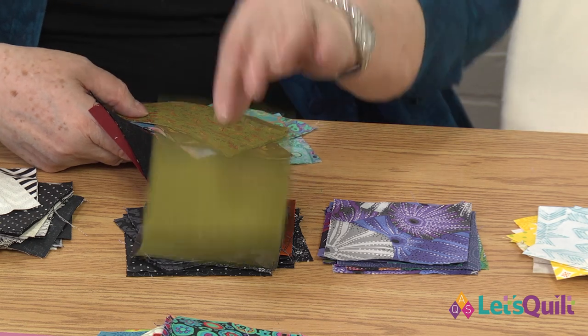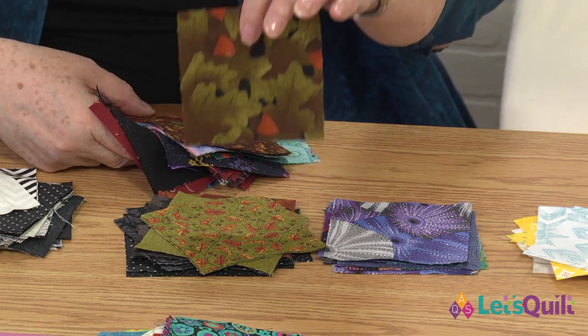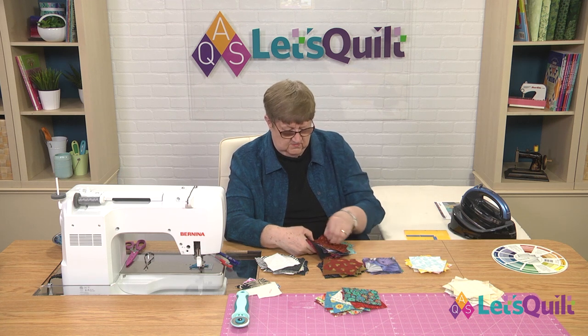Same with this color of green — it's probably going to read dark, particularly when it's got black in it. Dark reds, red with black in it.